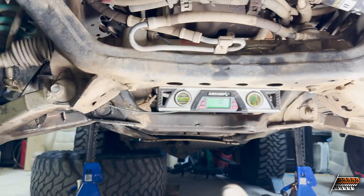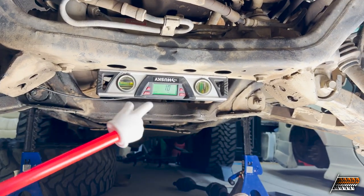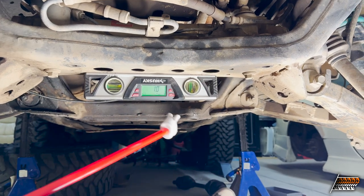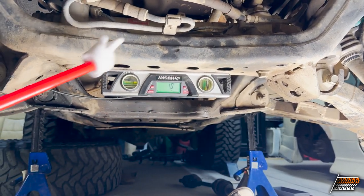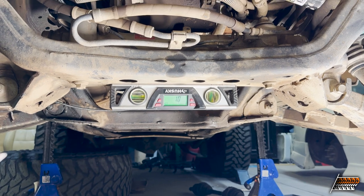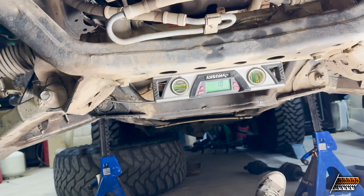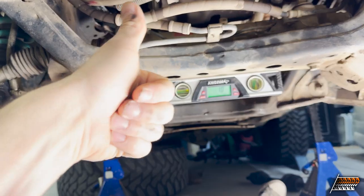I would say these cross members are pretty straight. These are the front two diff mounts and that's the rear diff mount. If they were tweaked we'd have an issue, but they're not tweaked, so we're good. Next I'm going to inspect the actual frame - there are a couple of things I want you guys to see.